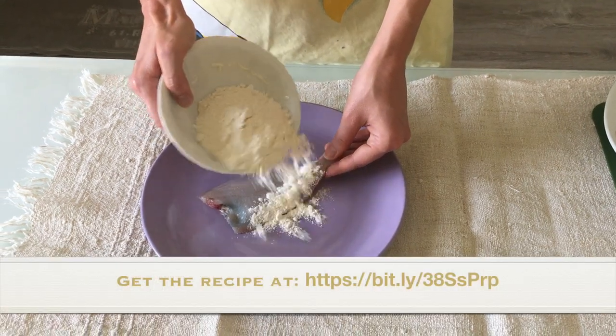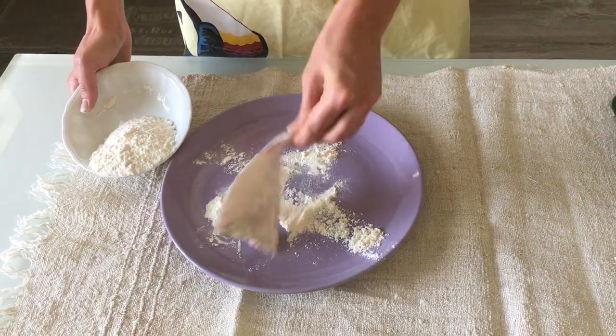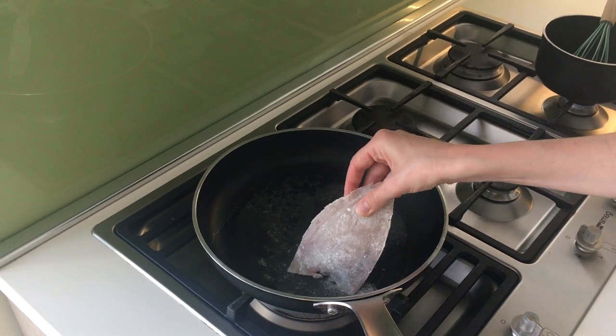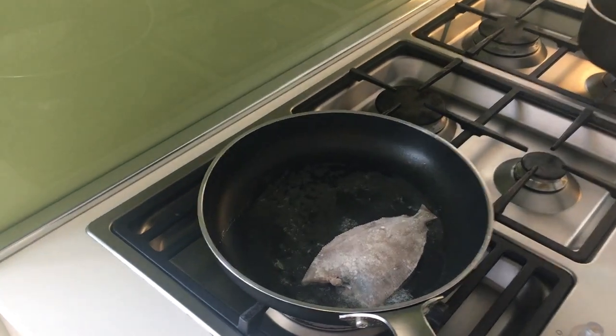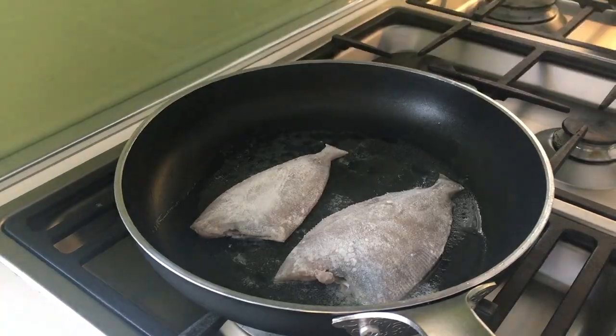Megrim is a deep sea flatfish usually found over muddy and sandy seabed along the Irish coast. Megrim is not traditionally eaten in Ireland, but compared to its cousins lemon sole, white sole, or black sole, it is a more sustainable and affordable choice.